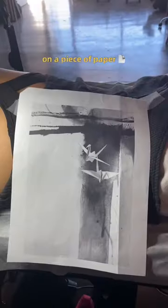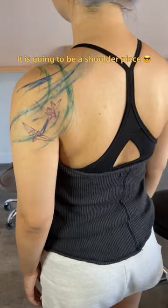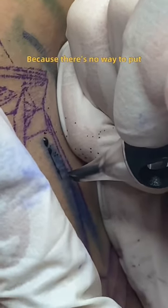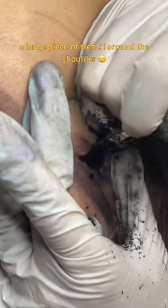The origami tattoo design looks like this on a piece of paper. It is going to be a shoulder piece and so it is really wrapping around the body. This piece had to be free handed because there is no way to put a large piece of stencil around the shoulder.